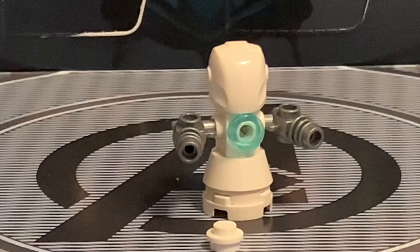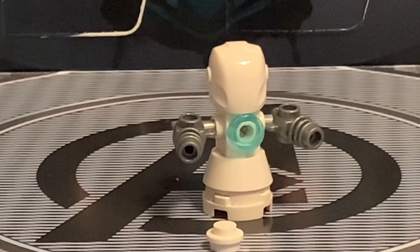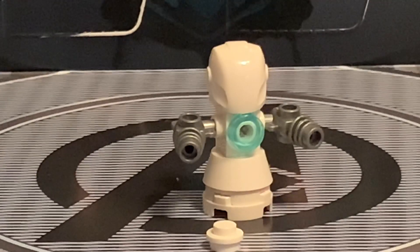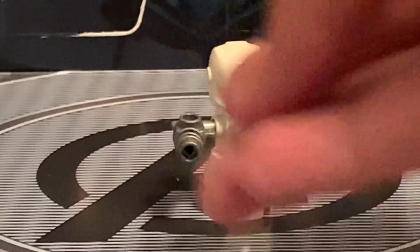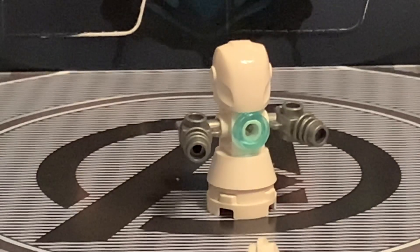It's an Iron Man snowman. Right here is the snowman. There's an unprinted Iron Man helmet on top. There's also a couple of ray guns on the side — I believe they shoot snowballs. That's probably what this little stud is supposed to be. And there's really nothing much to it other than that.